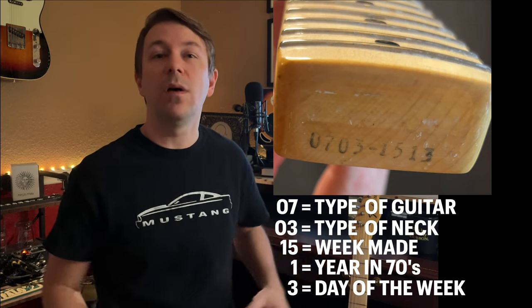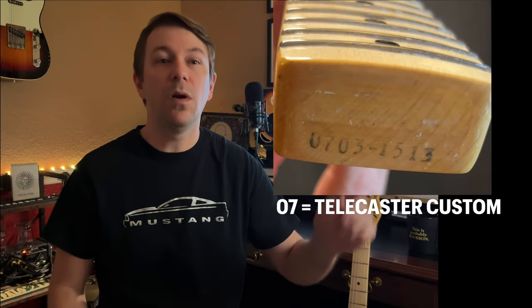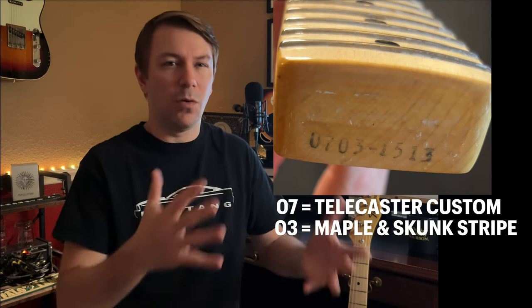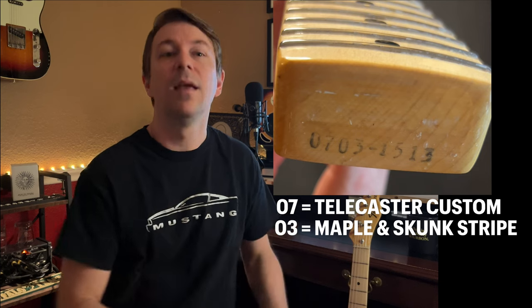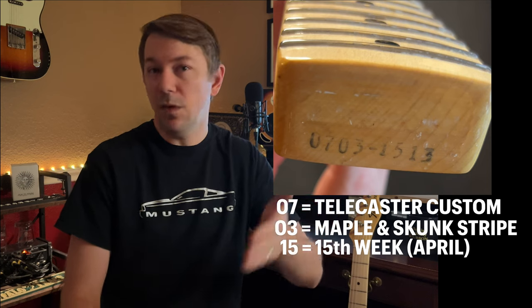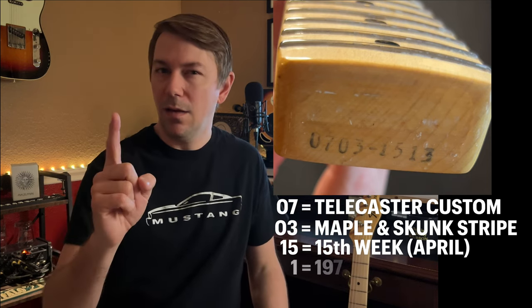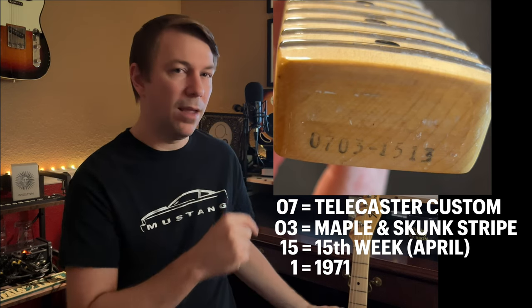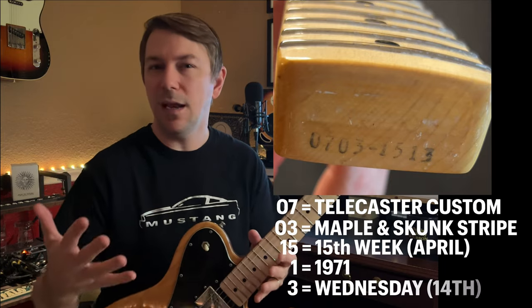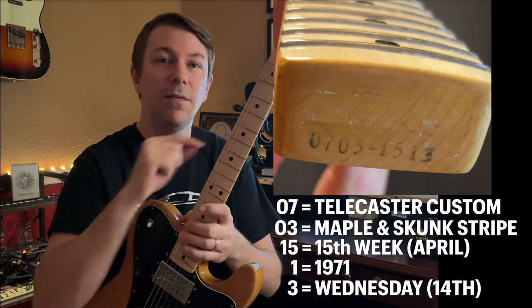For this guitar, the number was 07 — Telecaster Custom. Next was 03, which tells me it's either a maple or rosewood neck and it's going to have that skunk stripe on the back. Then 15, which tells me the week in which it was made — in this case, April. And then the number one, which tells me this neck is from 1971. And then three is the day of the week, which would have been a Wednesday. So April 14th, 1971 is this neck.